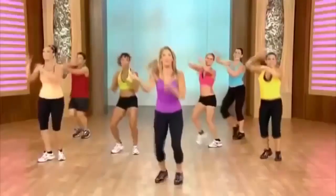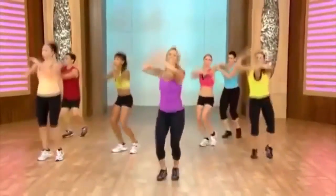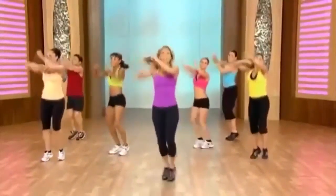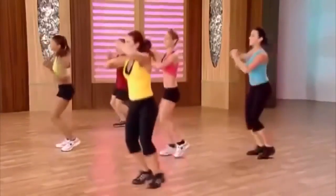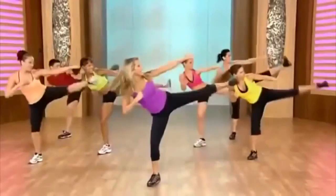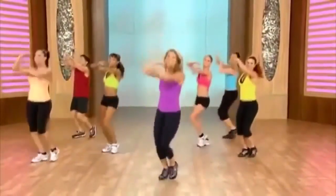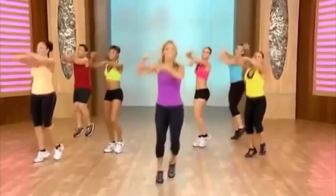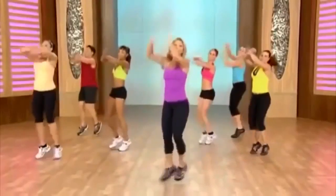Add the arm here — side kick, side kick. Kickboxing — legs, legs, now arms! Keep it up. Kick it. Last one — good. Kick it out. That's it, kick it out. Hold right here.